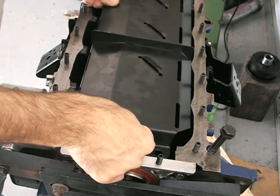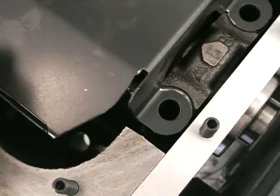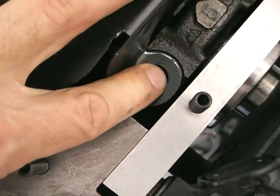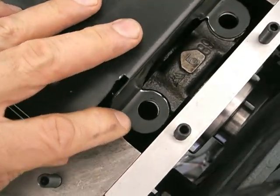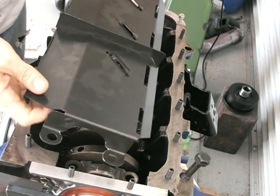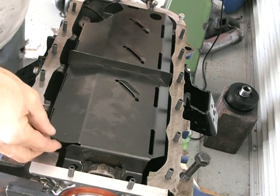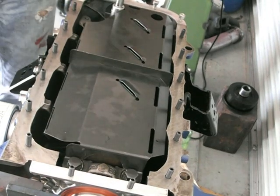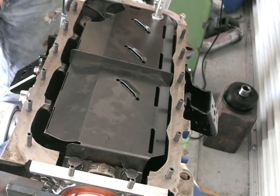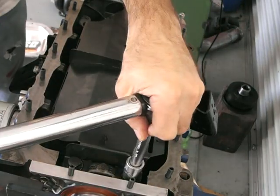This is what they call a windage tray — it supposedly stops oil splashing around. It's from Moroso; I had to modify it just a little bit to get it to fit into that groove properly, but it was no big deal. To fit it you need to undo the two bolts from the main bearing at both ends of the crank, put the tray on, put the bolts back in, and tension them up to the correct torque. You can see the gap through the windage tray to enable you to do that.